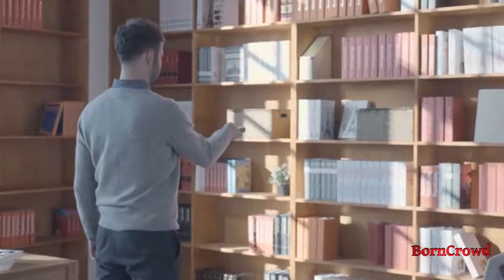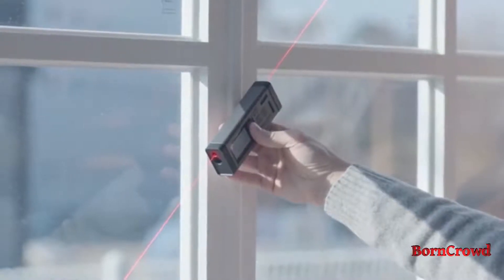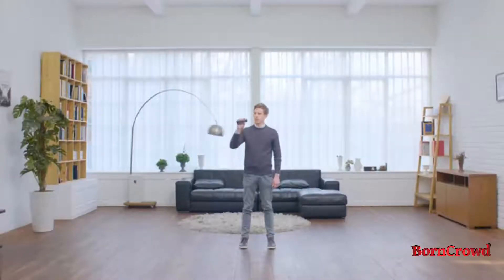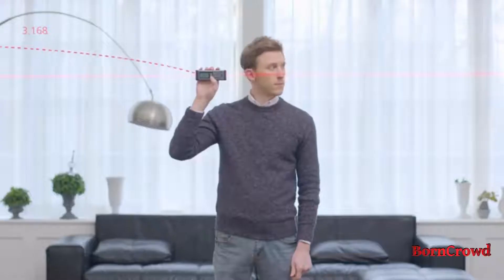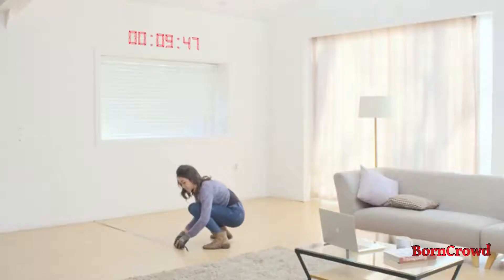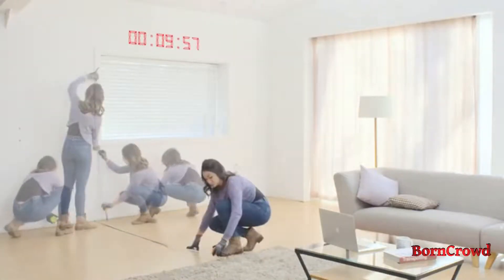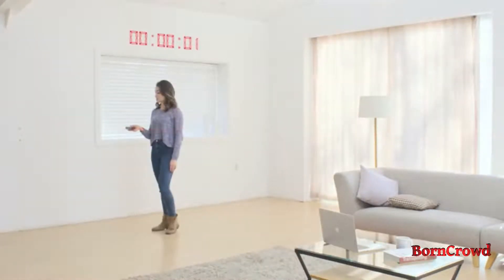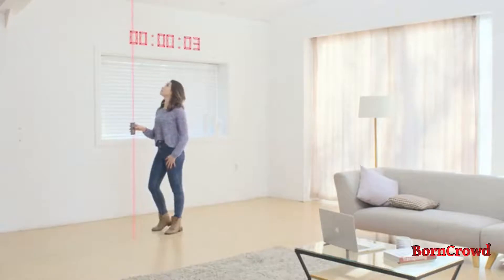VH80 measures in not one, but two directions. From one press of a button, you can acquire the left, right, and total value at once, saving you precious time and energy on every move, and allowing you to work with greater efficiency by making you the focal point.